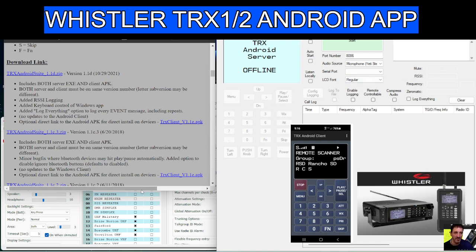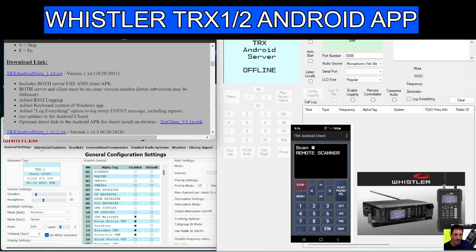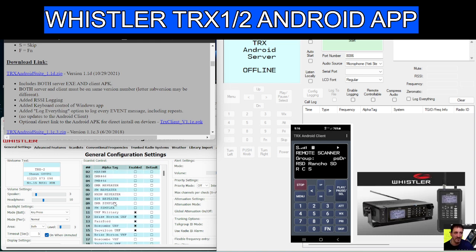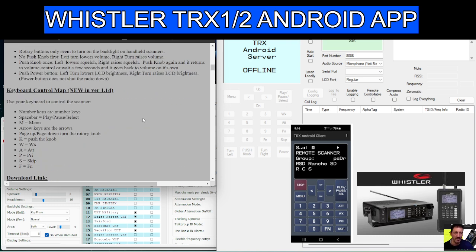The other thing I've tested is that the code plug — let's call it that — that you install into the Whistler TRX 1 or 2 are interchangeable. I imported this from the TRX 2 and it's going to go onto the TRX 1. I haven't got the TRX 2 either, but as soon as they arrive we're going to give all this a go.